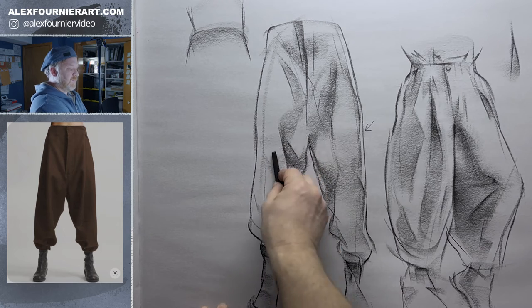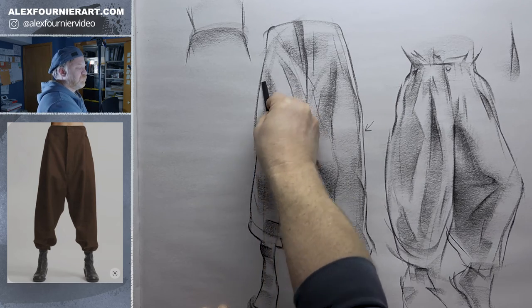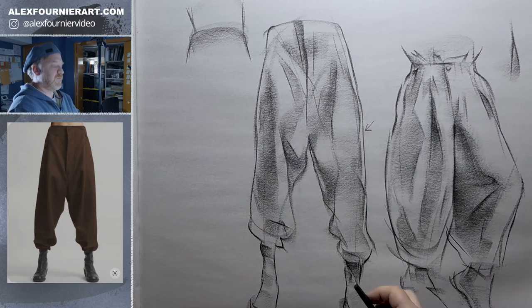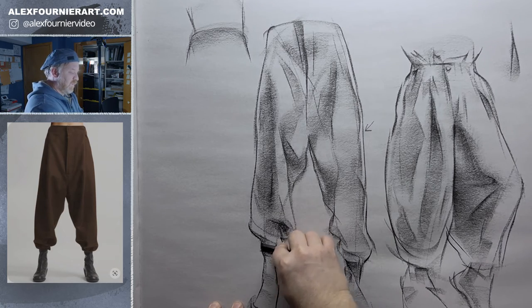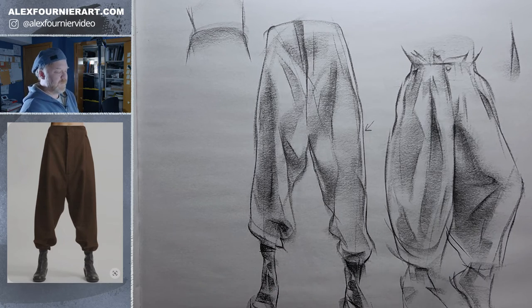And then this part here has a big billowy part. I try to make the core part — the turning part — darker than the other part and have it kind of fade away, so to speak. Then let's apply these shadows kind of under here. And with leather, the fun thing is you do kind of make these triangular patterns, and there's a lot of reflective stuff on there.